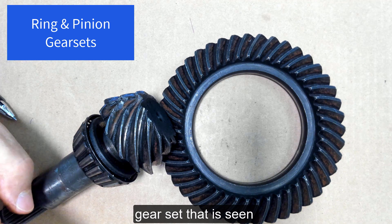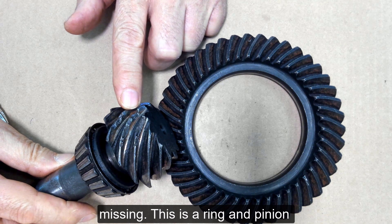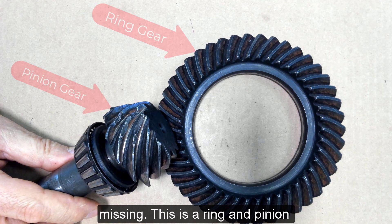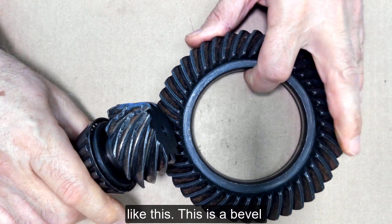This is a hypoid gear set that has seen better days. Look at the chunks of teeth that are missing. This is a ring and pinion gear set out of a differential assembly, and they fit together like this.